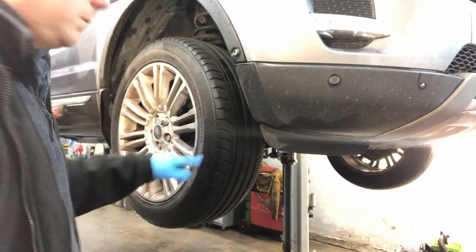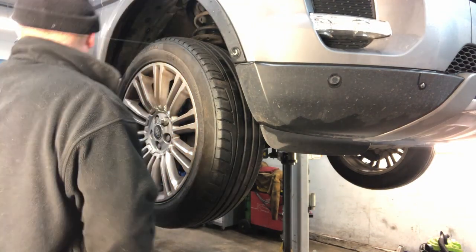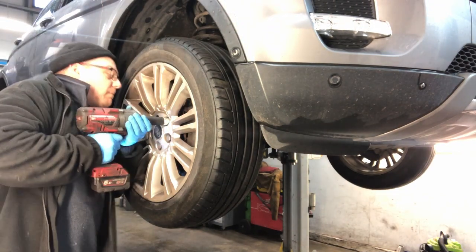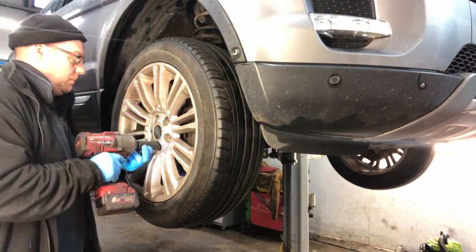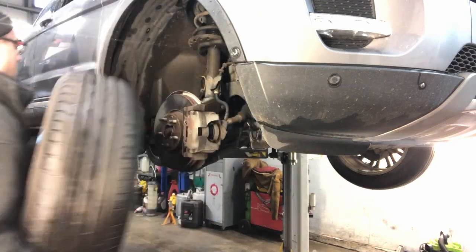I'm going to start by taking off the road wheel. I've got my locking wheel nut on there. This is a 21mm. Then we've got the wheel arch liner which goes over the entire wheel arch, so I'm going to undo all the clips and stuff that hold this on.